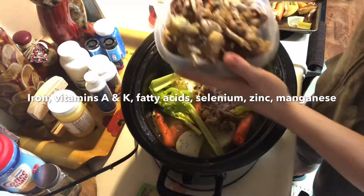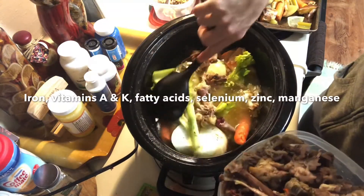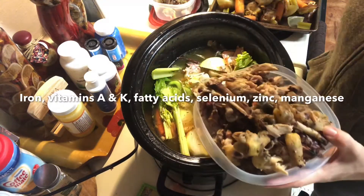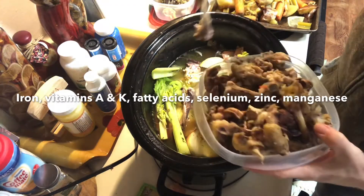Cooking the bones for 24 hours really helps to extract all of the nutrients from the bones. The bone marrow itself is full of nutrients like iron, vitamin A — which is great for your skin — vitamin K, fatty acids, selenium, zinc, and manganese.